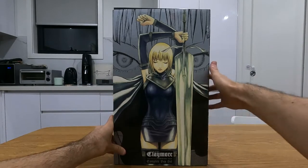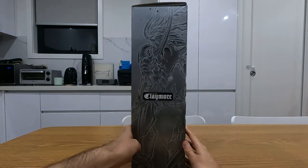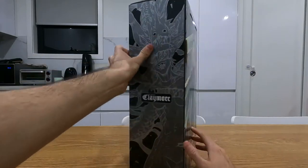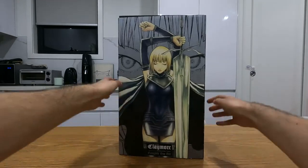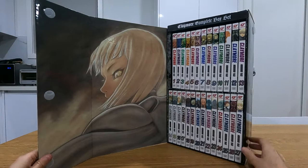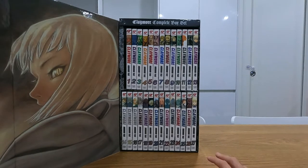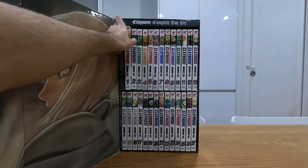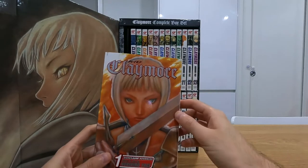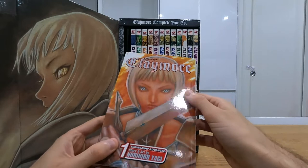The Claymore box set comes in this massive box. It's very nice — looking at the different sides showing mostly the main character and some of the side characters and creatures as well, which have some amazing designs. Claymore is a series that's all finished. There's some great art on the inside, and you can see all the spines of all 27 books. These volumes usually have a title that's a bit shiny with silver, and sometimes details like the eyes are a little shiny and reflective as well.